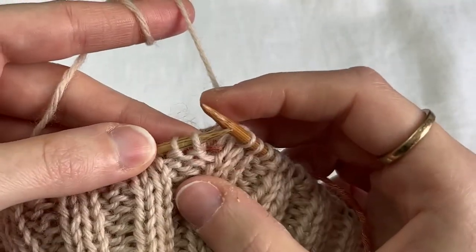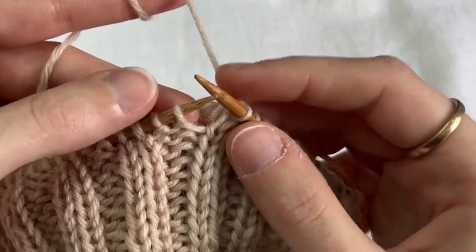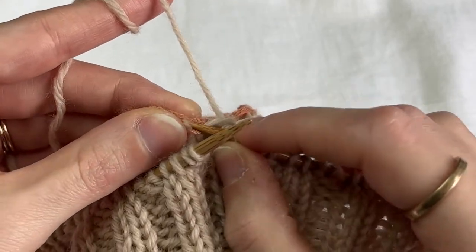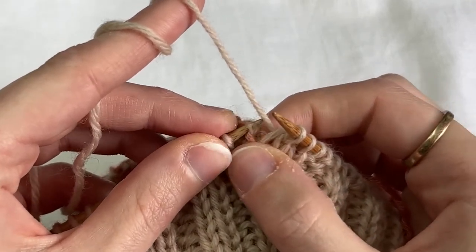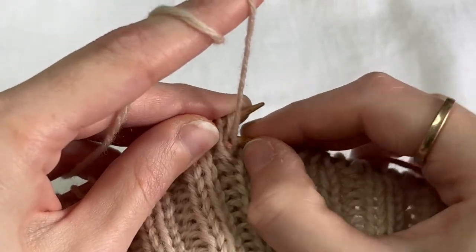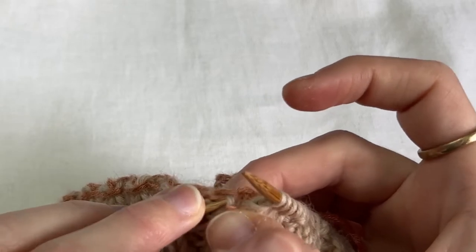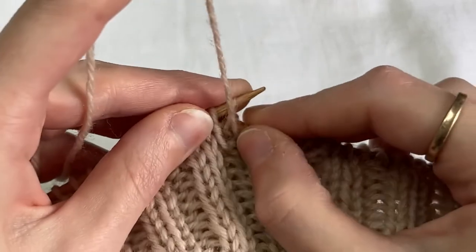Now I'm coming across purl stitches. You can knit all the way across, or you can knit in pattern. I like to knit in pattern, depending on what I'm going for. So I'm going to pick up my next purl bump — sometimes this one is easier to pick up with my left needle — and then I'm going to purl these two together. Pick up the next purl bump and purl those two together.